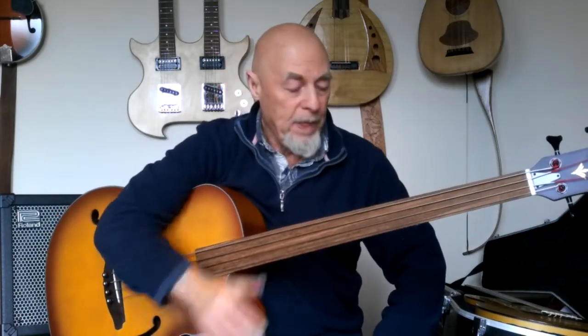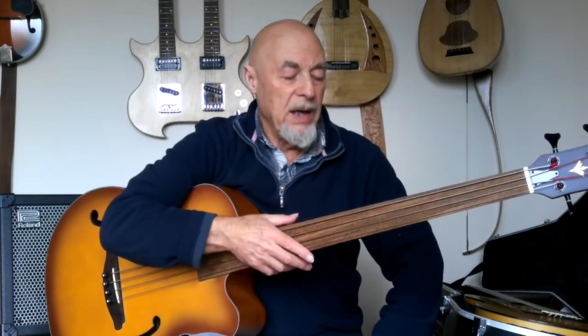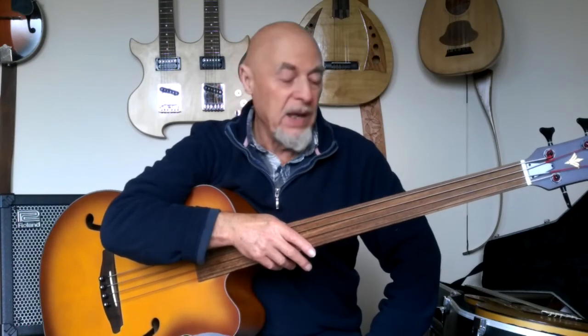Hi folks! This video is all about just the number one tip to playing fretless bass guitar, especially if you are switching from a fretted instrument onto fretless.